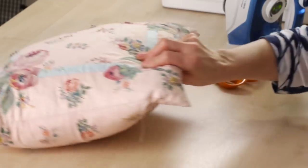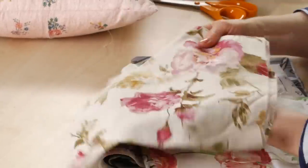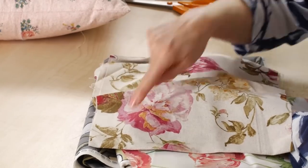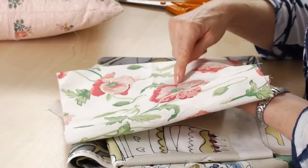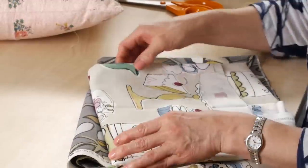Choosing a fabric suitable for broderie perse, you need to have a fabric that's got a good motif that you can cut out — one you can isolate from the background cloth. So something like this flower and these leaves would be good. Here's another example where you could cut out the poppies and the leaves.